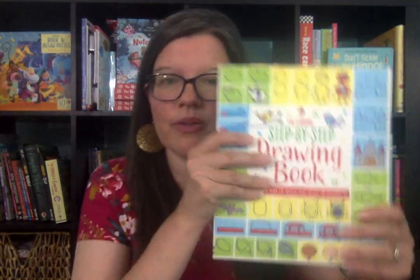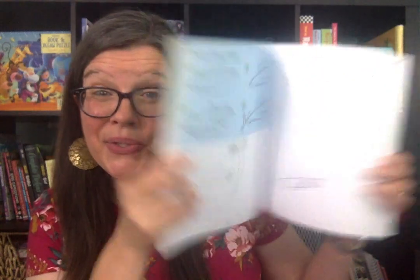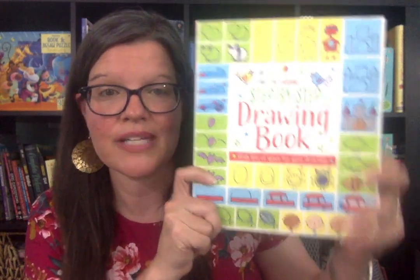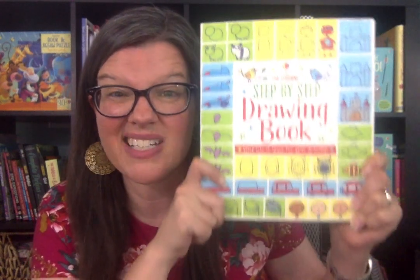First up, I wanted to show you our step-by-step drawing book. This series has four books: a step-by-step drawing book, drawing people, drawing animals, and drawing dinosaurs. In CC, we learned oils as the basic structures for drawing — the basic grammar of drawing. When I tutored foundations, I loved using this book to come up with different things for us to draw to practice oils.